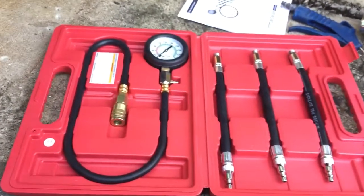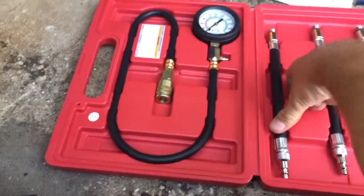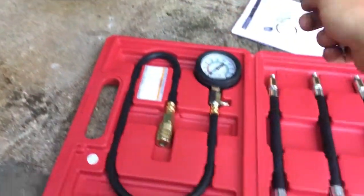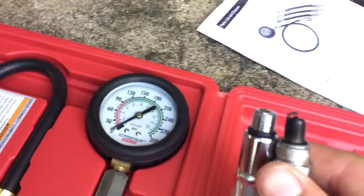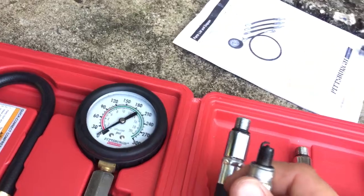Well, guess what — we've got a problem. The compression tester does not have the same size spark plug as my scooter, so it means I can't do a compression test. As you can see, there's the smallest one, and there's my spark plug. I'll have to go see if Harbor Freight has different sizes.